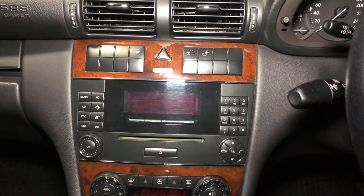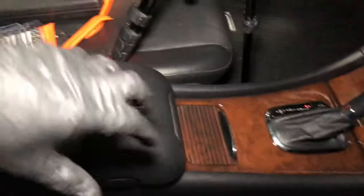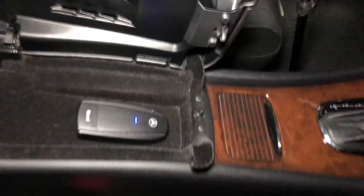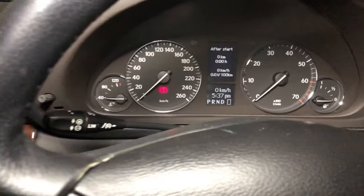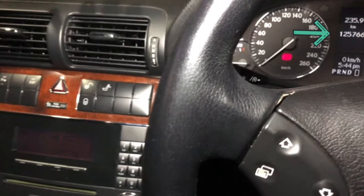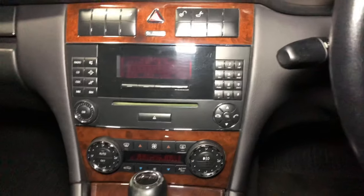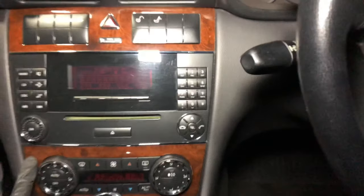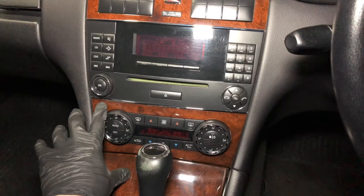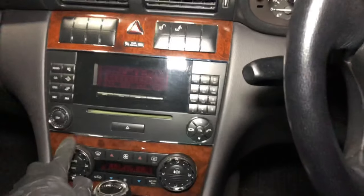This car entertainment system is starting to show its age. It only has a basic radio and CD functionality. This one has the optional Bluetooth integration but you can't even use that to play music. This is a 2005 but it's only done 125,000 kilometers and it still runs well. It's in excellent condition both inside and out. So I'm going to replace this head unit and keep these panels intact, retaining the aluminum bezel.